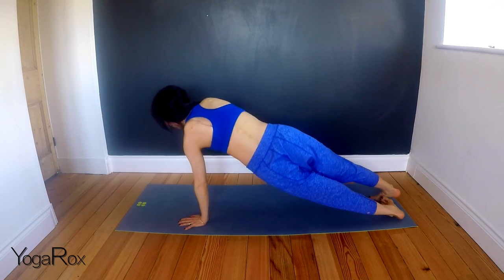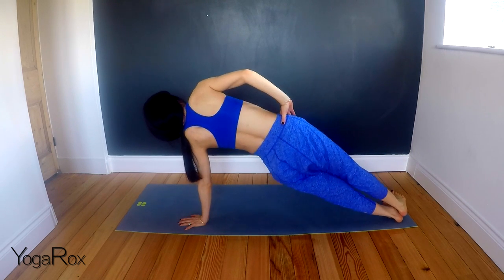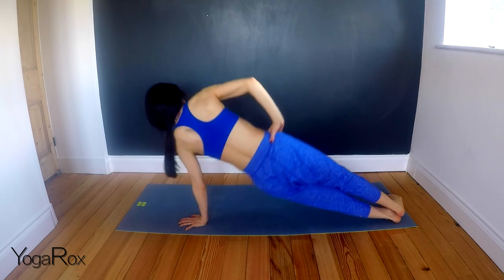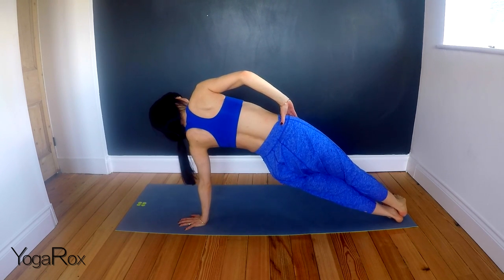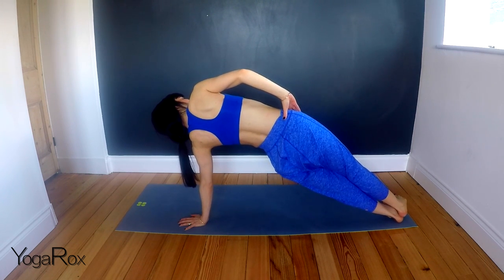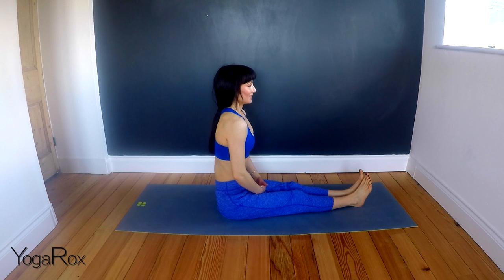Coming back into plank. Opposite side. Inhale. Exhale, rolling over onto the side of the left foot. Right foot on top. Right hand on the right hip. Remember your option — you can always take that right foot behind you. One. Two. Three. Four. Five. And five. Holding here for one, two, three, four, and five. Well done. Let's just take a breath. Inhale. And exhale. Inhale.